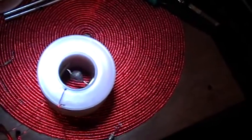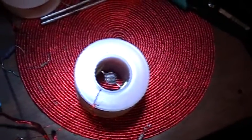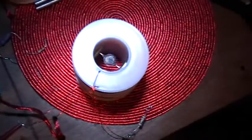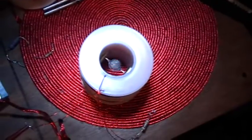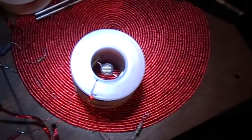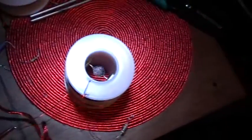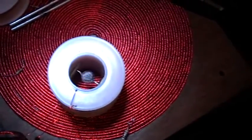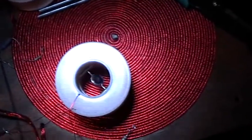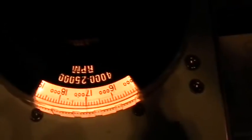Going up — 280. 290. Let's see if we can get back up that high again. 280. 285. Adjusting the stroboscope. Stroboscope says 17,000 RPM.